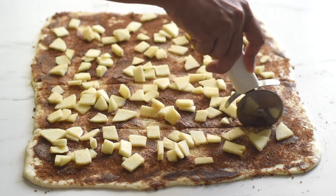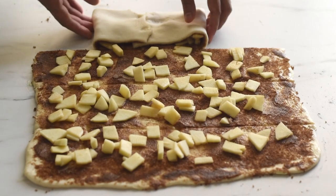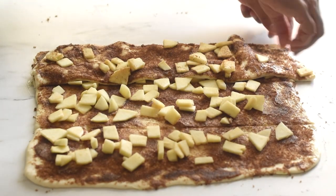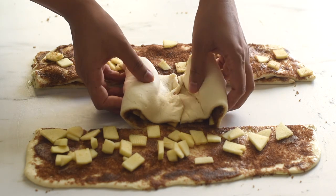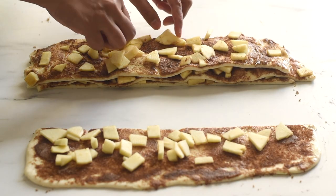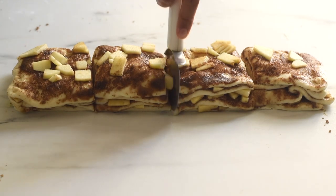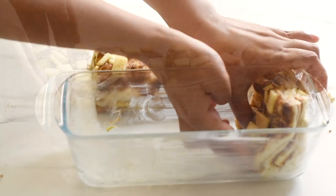We're going to stack the strips. Since we've applied butter, the dough is very soft and tender, so fold each strip from both ends to make it easier to transfer. Then divide each stacked strip into four equal parts and place them into a greased baking pan.